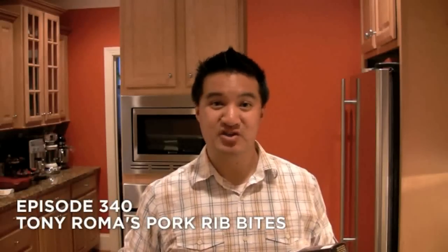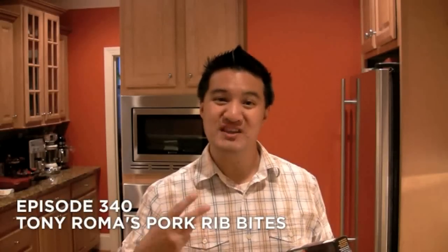Those of you who have followed the show for a while know that I love two things best: meat and barbecue. Put those two together and you've got something special. Now out of all the different types of barbecue, one of my absolute favorites is pork ribs. So when I saw this in the freezer aisle, I said I got to try this.